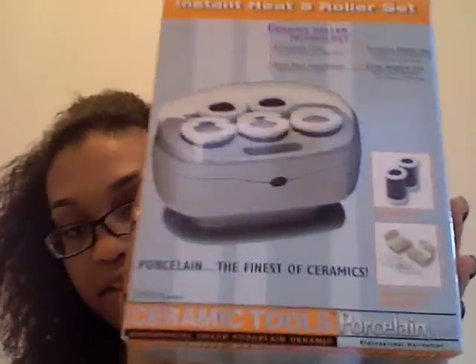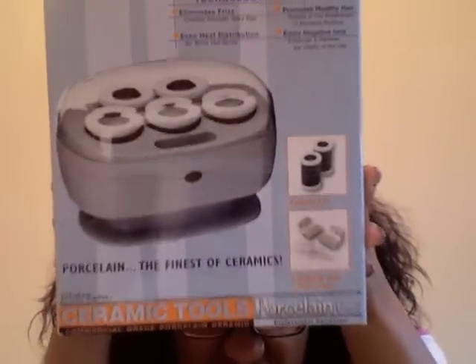When you buy any Jubair flat iron, you get a free set of ceramic hot curlers, so I thought that was a great deal. I don't know what the price of these is by themselves, but even if they're only ten bucks, it's a great gift to get for free. I was really happy about that.